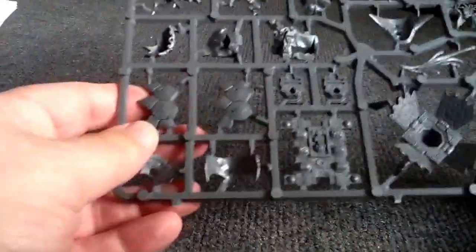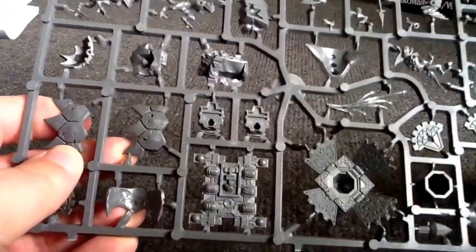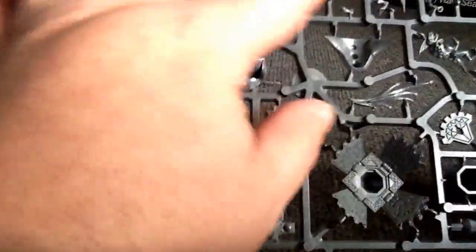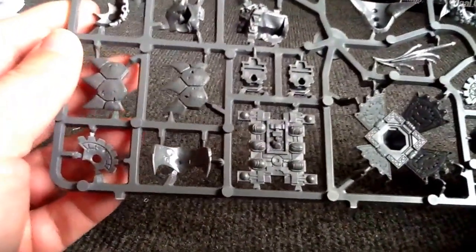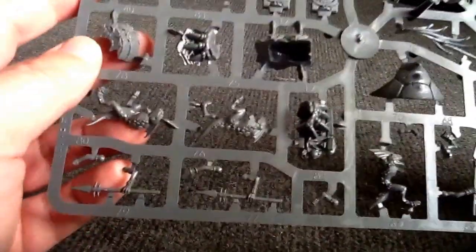And then the last sprue — so this would be the Solar Engine, and then a bunch of the Skink Riders, some more snakes, and lots of Lizardmen bits as well. So you could add them to other things if you need to.